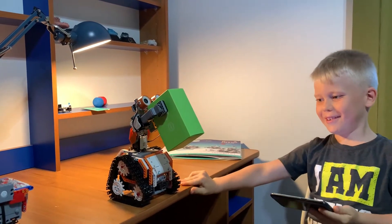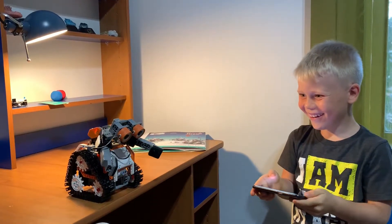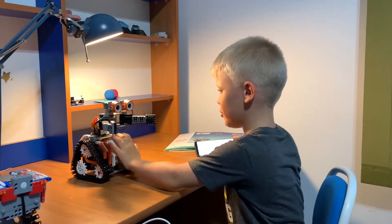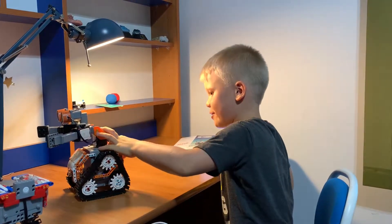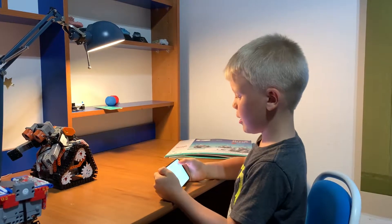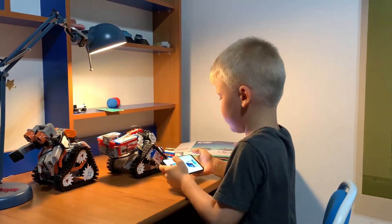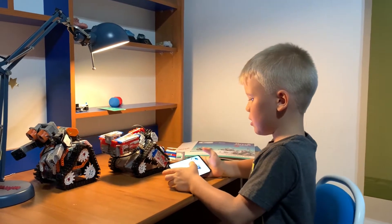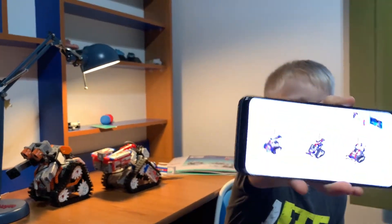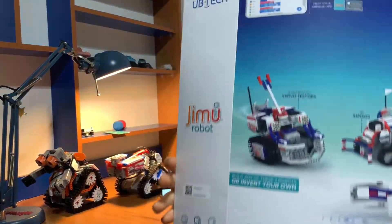Now I'm going to show you that and another robot. We have one hand, and I have two Gemma robots. We can build three different robots, like this robot.